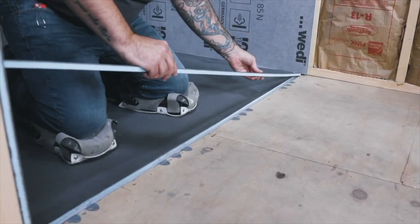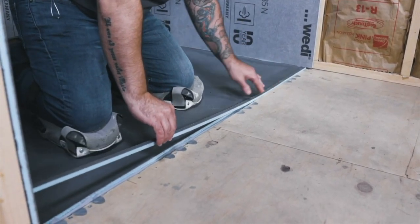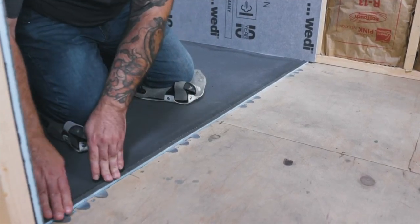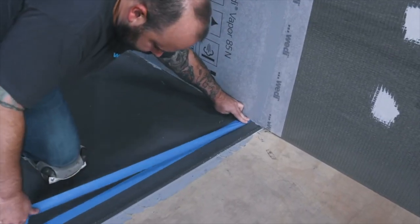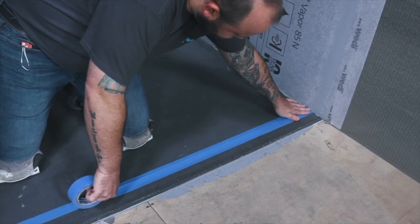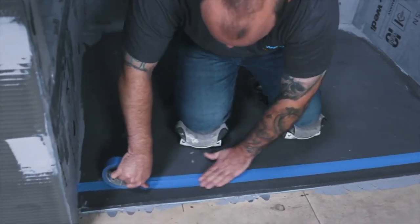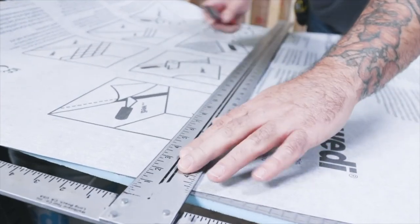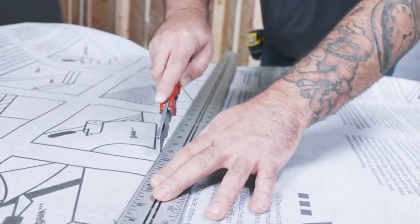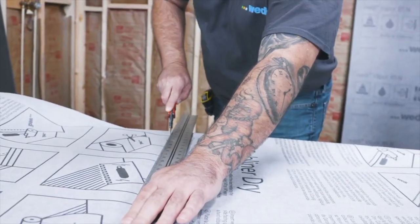If modifications were made to the base on this side, the channel does not have to be recut. When measuring the area for subliner dry, be sure to overlap the shower base a minimum of 4 inches and extend into the bathroom a minimum of 3 feet, and up on walls in that area to protect drywall or seal to Weedy wall paneling when excessive water or splash-off is expected. Use tape to keep the edge of the subliner dry clean, as this seam will be sealed later with sealant 620.